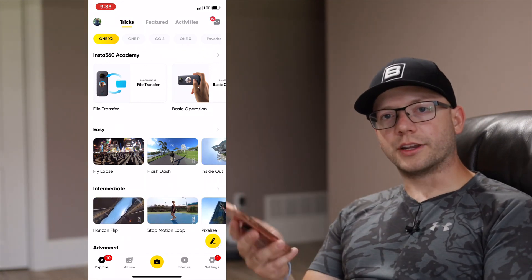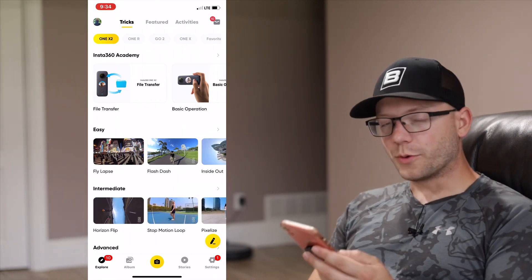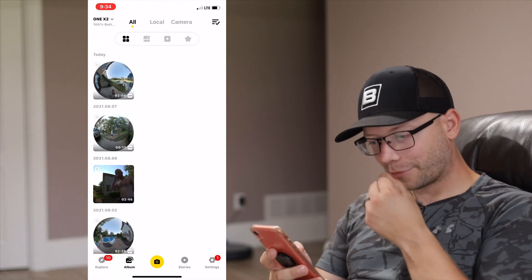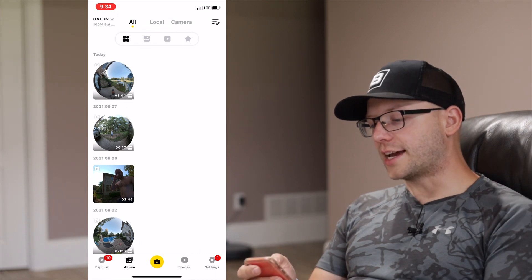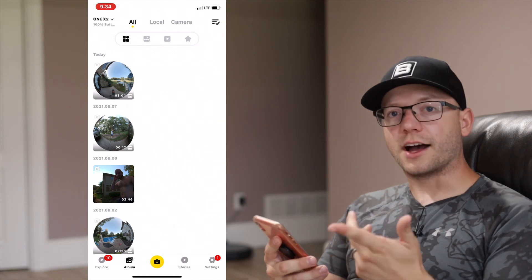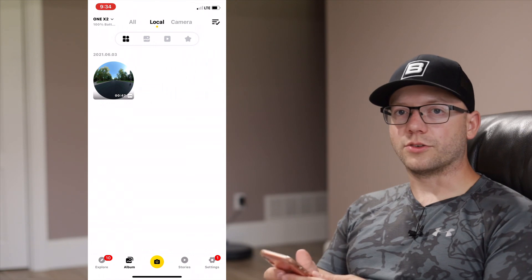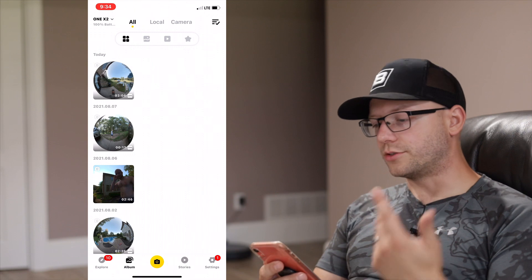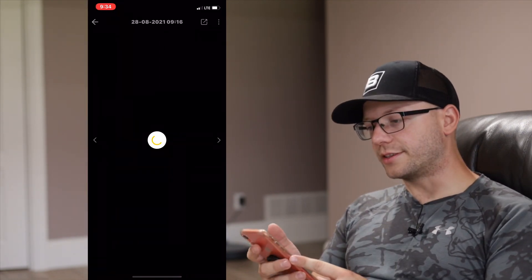So now we're on the home screen. We're connected to the phone. I'm going to go ahead and click Album on the bottom left so I can see all my clips on the SD card. At the top you can see all the stuff downloaded to your device as well as what's on the SD card. If you click Local, that's only what's downloaded to your phone. If you click Camera, that's only what's on the SD card.